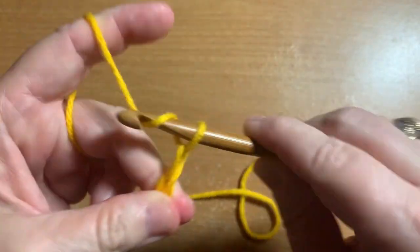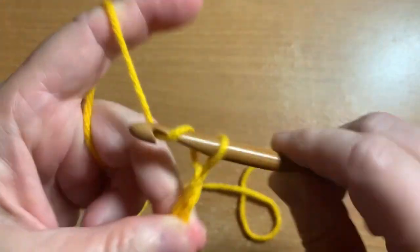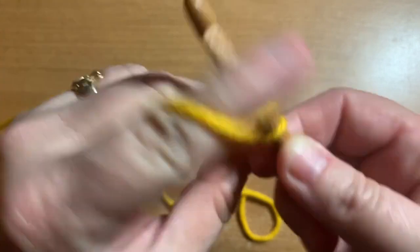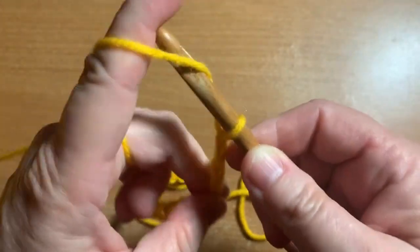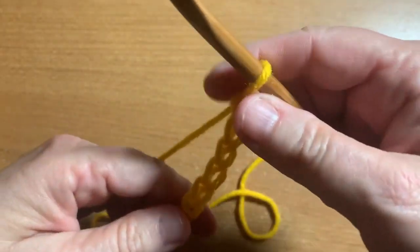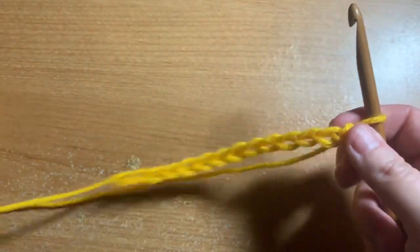We don't really need to count how many chains because this is just a demonstration, so stitch count right now does not matter. Just want to do a small sample — about that big. That's good enough.